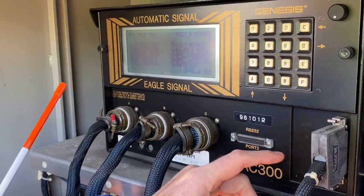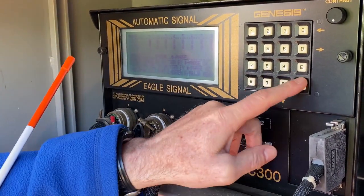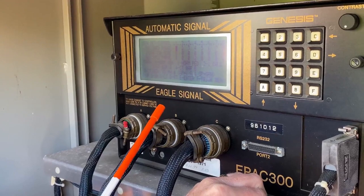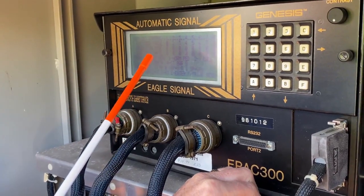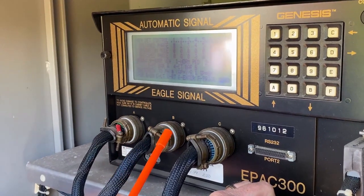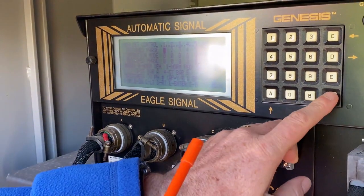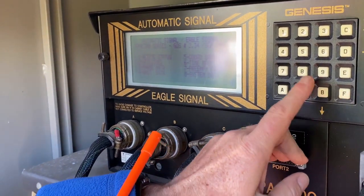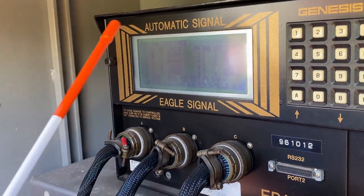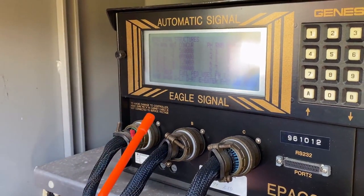One of the big changes is with programming for the detectors. You'll notice in here I just have one through eight, because this is TS-1. I really can't manipulate this very much because of my two-channel detector shelf mount units I have below. The one thing I do want to show you is unit data — we spent a lot of time on ring structure. This is what the old ring structure looks like. The new one looks different, but it works basically the same.